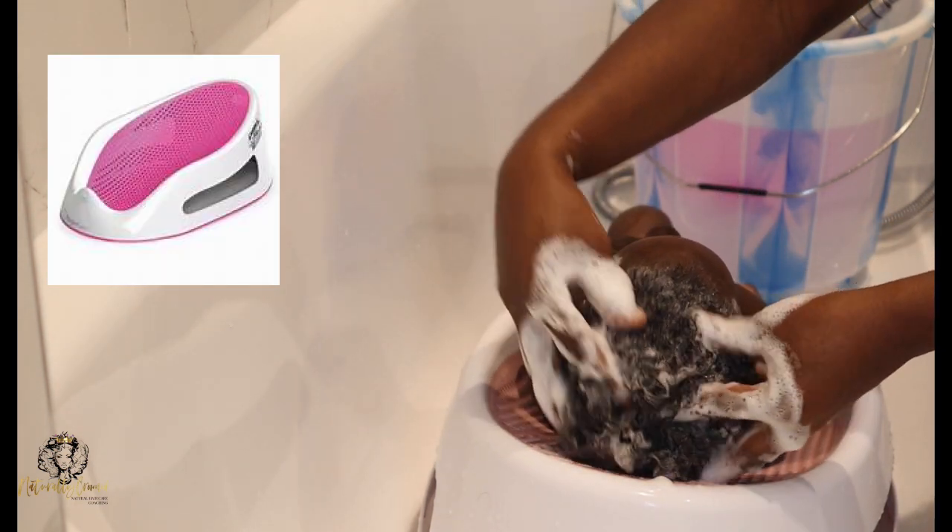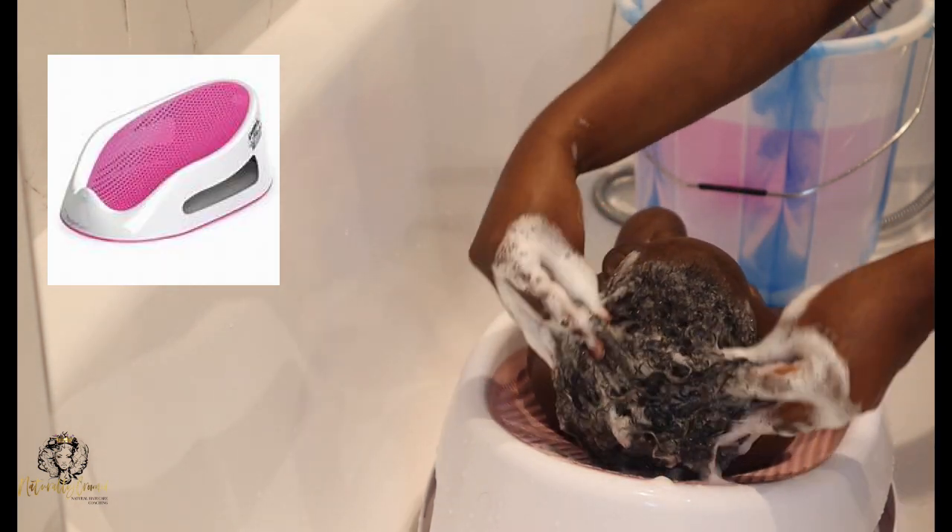And then from four months, I like to put them in this baby bath support where they're laying down rather than on my lap, because I don't want them to be reliant on being on my lap whenever I wash their hair. Putting them in this baby bath support really helps them to become independent and gets them used to not being on my lap anymore. This is the next phase of the hair training. Another thing I like to do is when I'm washing their scalp, use the pads on my fingers just so I'm not causing them any discomfort.